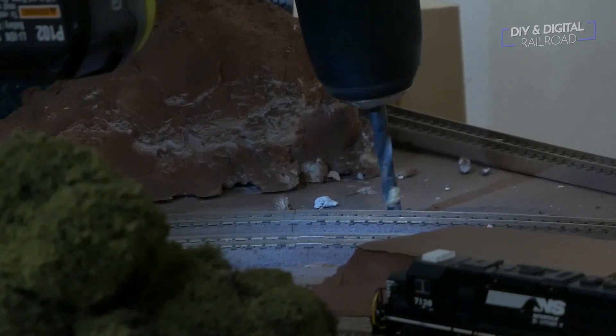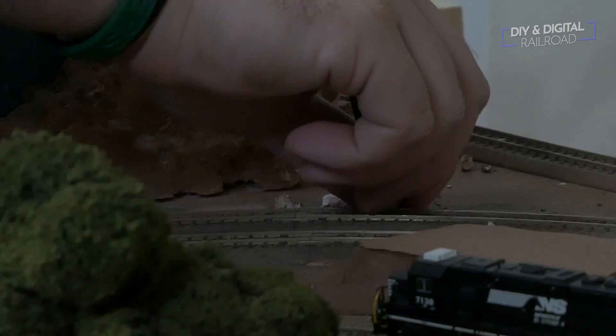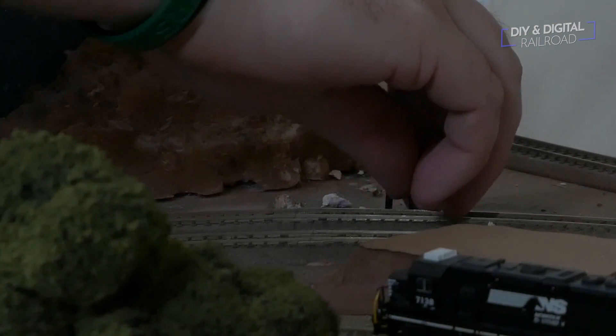To place the signal, I drill a hole where I'm going to be putting it, then run my wire through it and let the signal just fall gently into place.